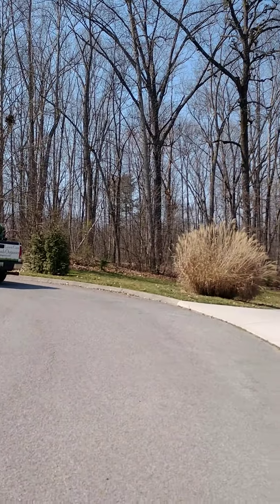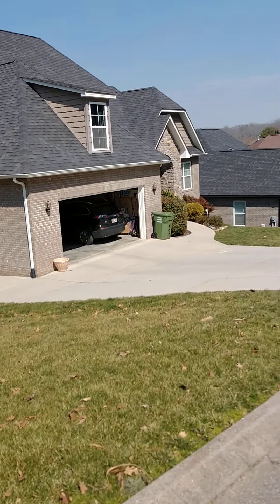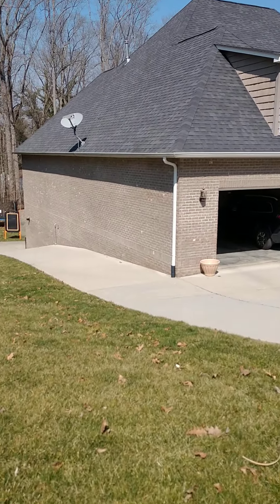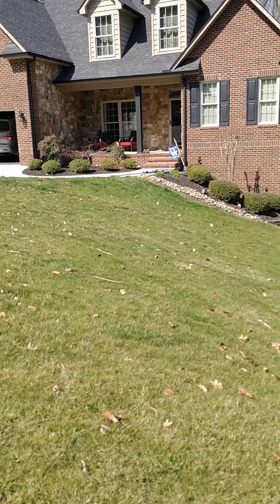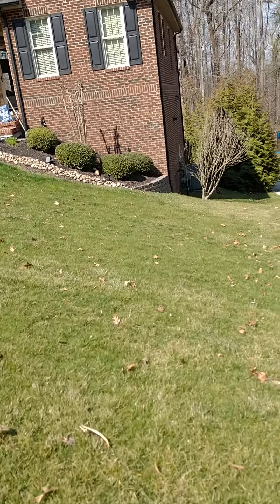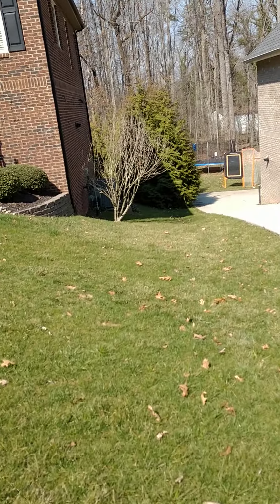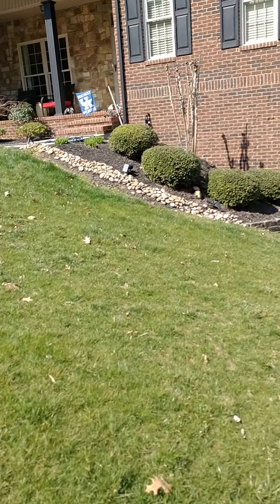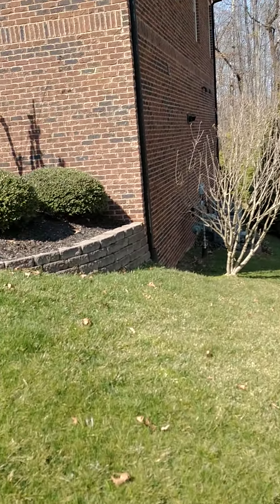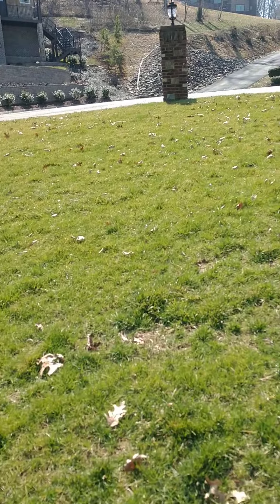I'm here today to look at a lawn I'm going to call LC's lawn. It's a hybrid fescue lawn that's still developing. There's a lot of clearly juvenile grass here. Most of this was planted in the fall. This portion down here along the side was not — this big patch here that's established — but a lot of it is still developing.